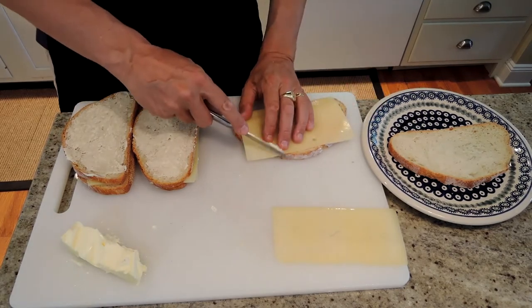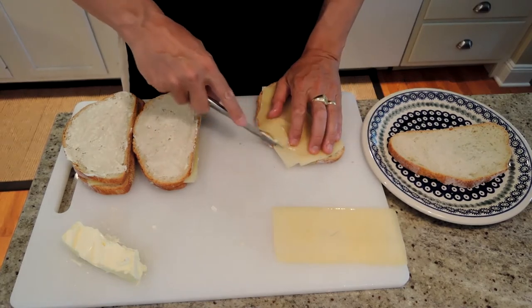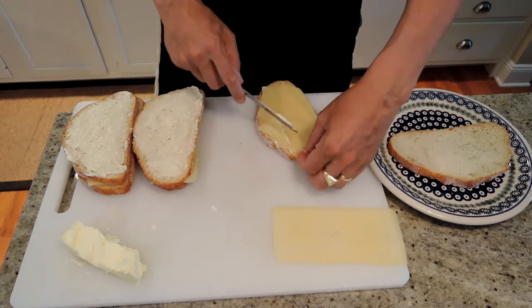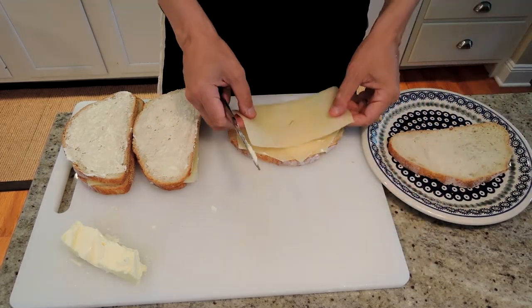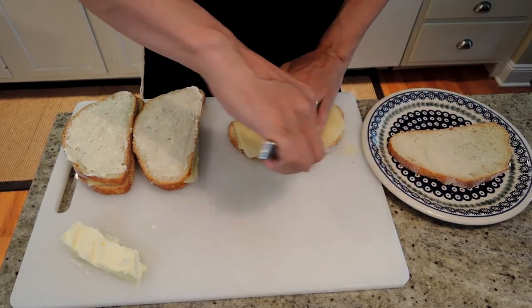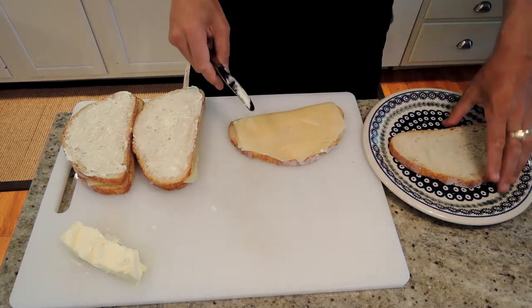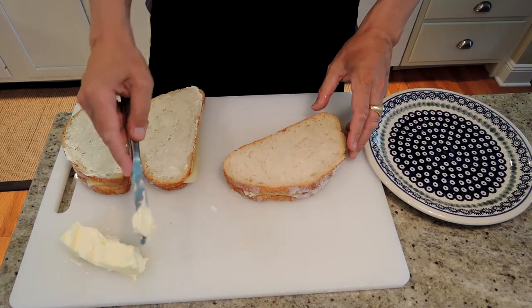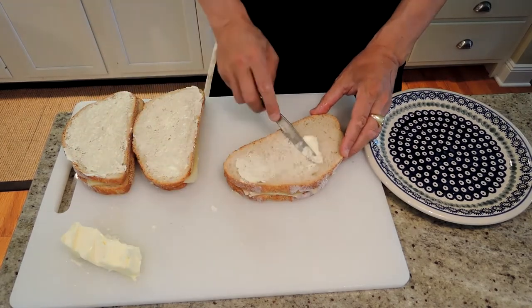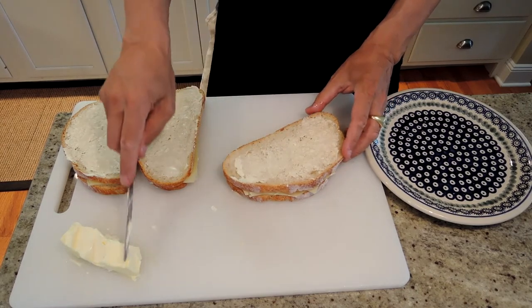You could use cheddar, you could use Fontina — they all melt very nicely. I'm using Swiss cheese, like Emmentaler. I like to use it because it's reasonably priced and this one's going to get a triple dose, and it's easy to find in slices so it's easy to work with. The other ones you'd pretty much have to shred up and then sprinkle them in the middle before you close them up.